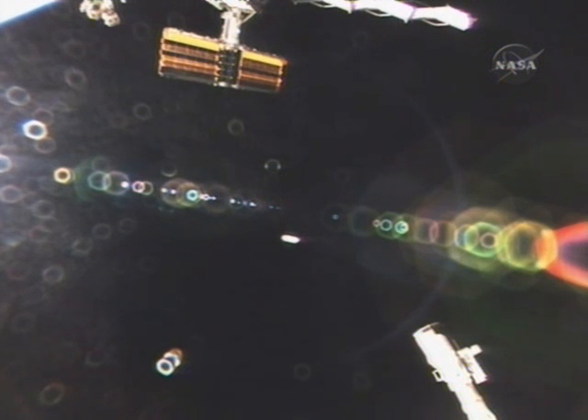In this view from a Space Shuttle Atlantis camera showing deployment of the solar array wing. This is the 1A channel, the forward wing on the new PS4 truss element.